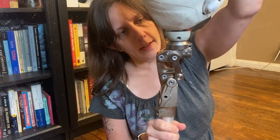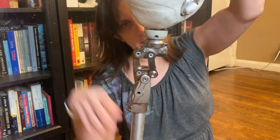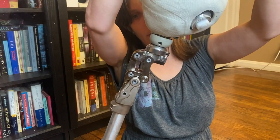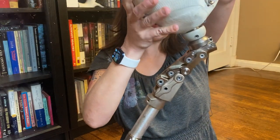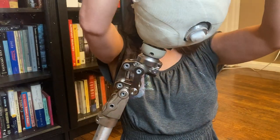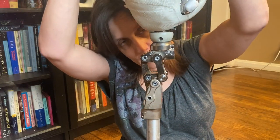The way this knee works is that when you put weight on the toe and you flex at the hip, then the knee bends. So right now I've got all the weight on the toe and I'm flexing at the hip to make the knee bend. And then it's got a hydraulic extension assist, so it basically extends itself using hydraulics.